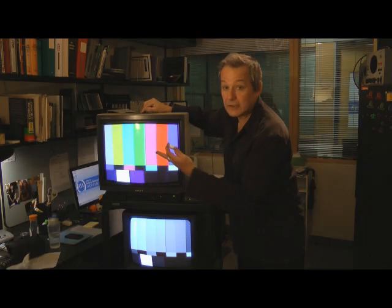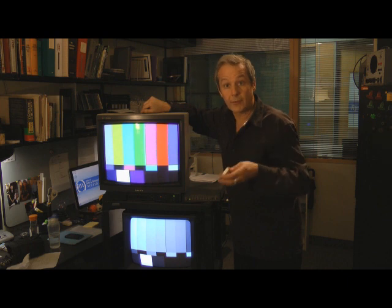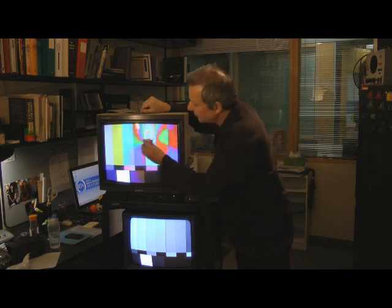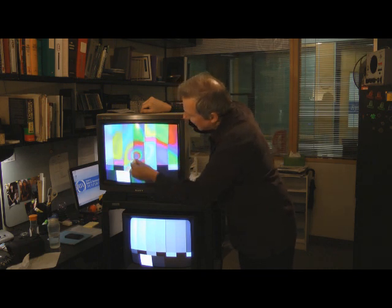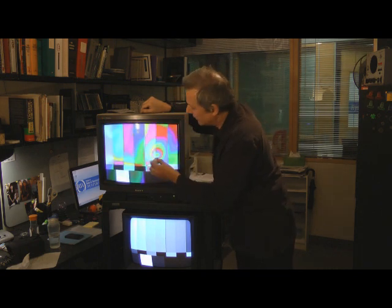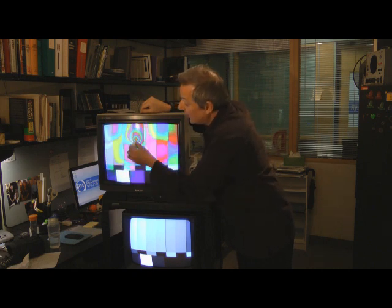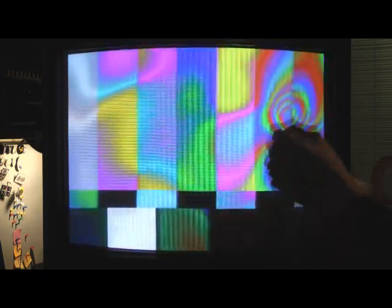That's a black and white set. You can clearly do the same thing with a color television set because there are three beams — one for red, one for green, and one for blue information. I'm going to deflect all three of those beams and you see what happens. You get these wonderful spiral patterns, these wonderful rainbow patterns that form because the beams are being deflected in such a way that they deflect onto dots that they're not supposed to hit, giving you colors that are a little bit unnatural, a little bit rainbow-like.